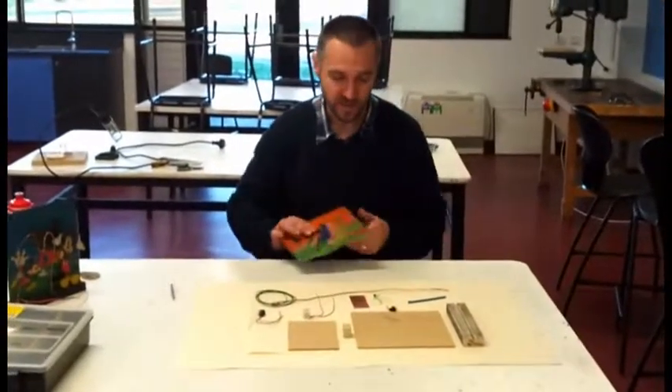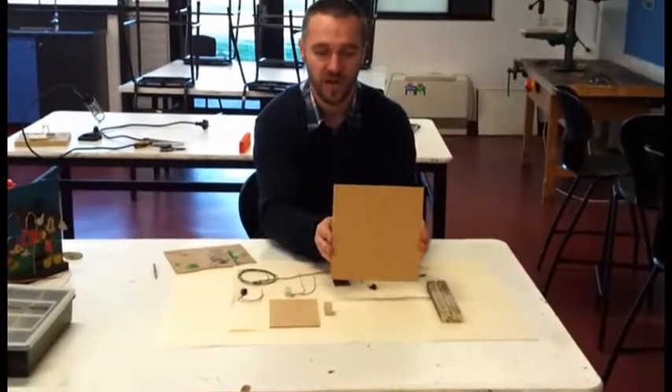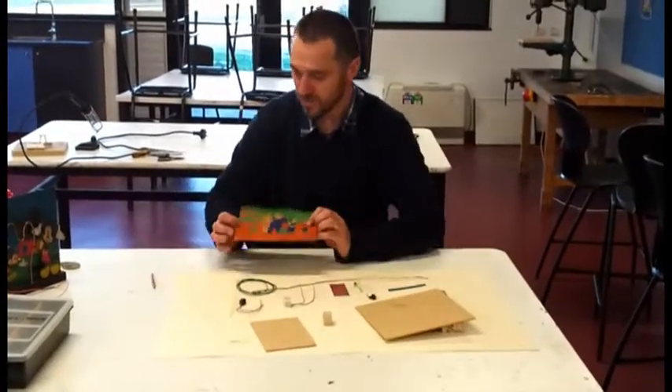Welcome back. Our first step to make our SteadyHand game is to do the backboard. What you'll do is start off with a piece of material like that, and the foreground, a piece of material like that, and you will draw something on it.